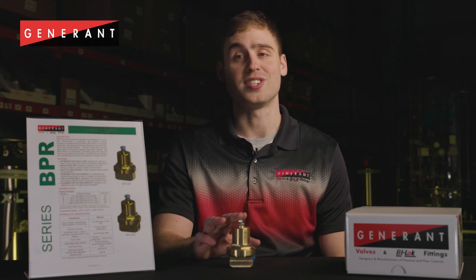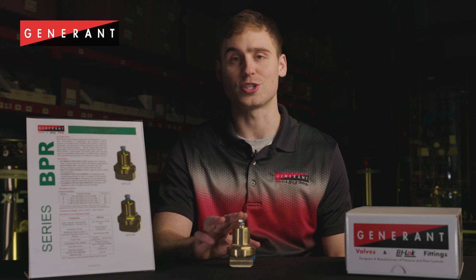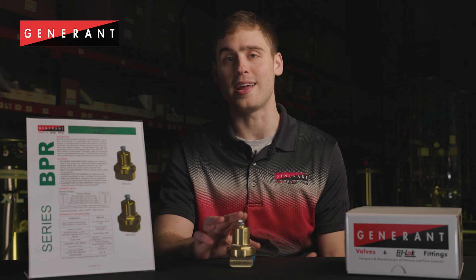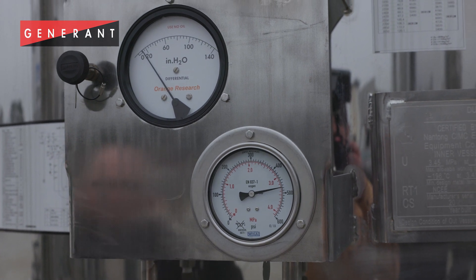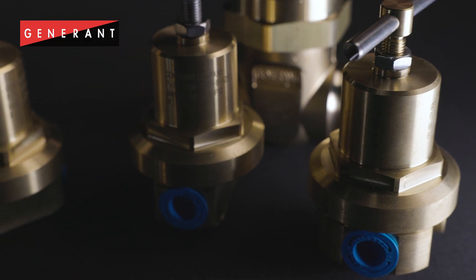These devices were designed to be used as standalone economizers on cryogenic storage vessels, but they're also commonly used as precision pressure limiting devices on both liquid and gas systems. These regulators were designed for inlet and outlet pressures up to 600 psi. The BPR series was designed to open quickly and provide high flow at pressures above the desired set point.